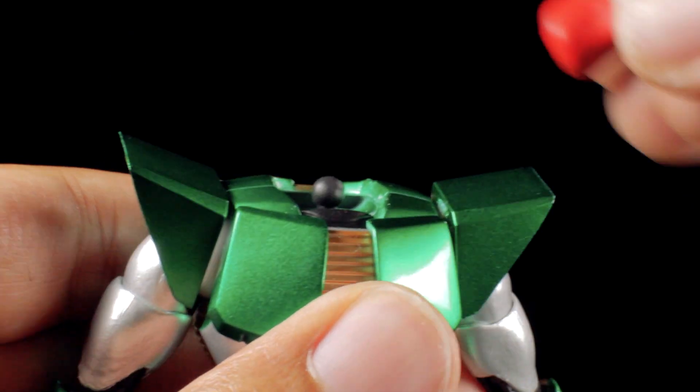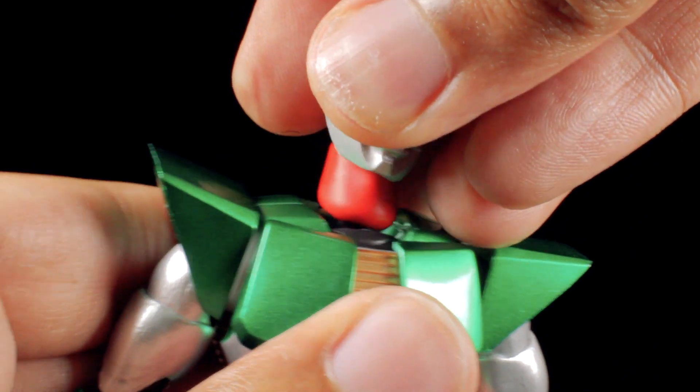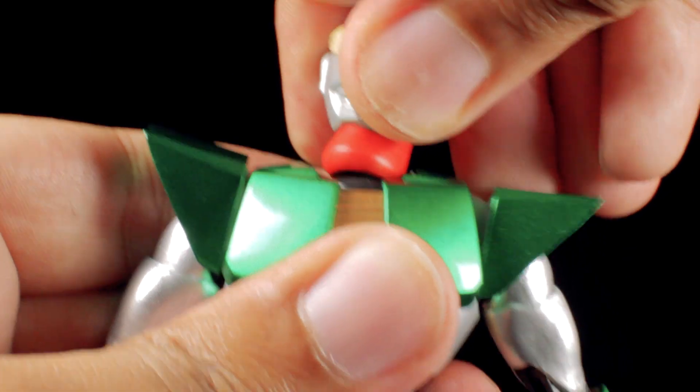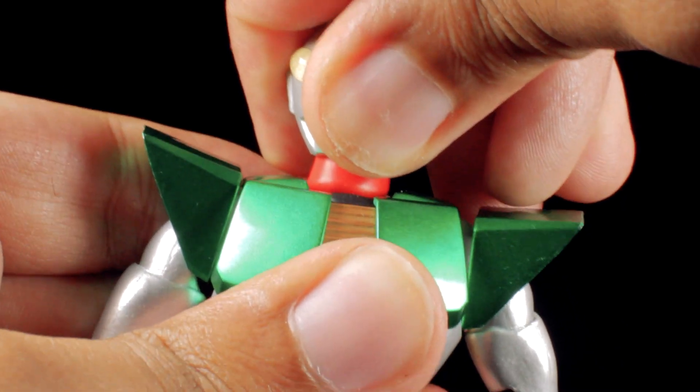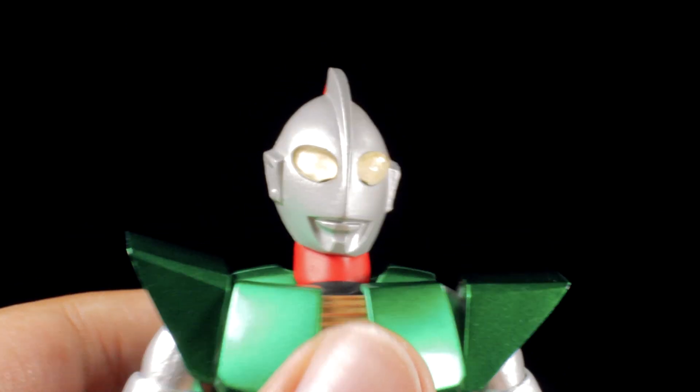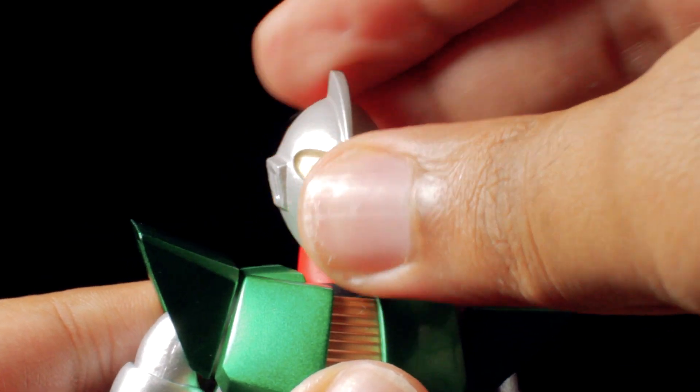Once you have your Andro Melos head assembly removed, grab your Ultra Act Ultraman Zoffy head, neck included, and plug it into Andro Melos' body. With this simple head swap, we've revealed the true identity of Andro Melos.